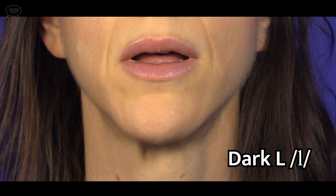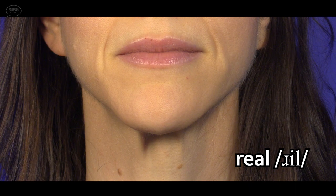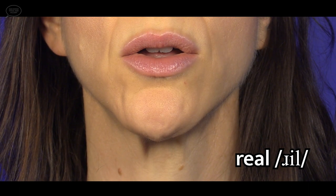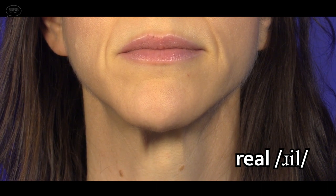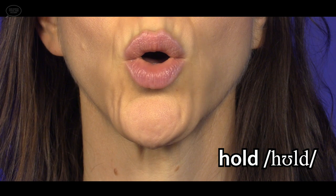Now for the dark L. Notice the lips are either neutral or slightly rounded, but they don't round fully. The tongue is narrow, pulls back and down, and the back of the tongue tenses towards the back of the throat. Now the dark L in the word real — see the lips retract and the tongue move up for the E vowel, then the tongue pulls back and down for the dark L, and the lips come forward slightly. Now the dark L in the word hold — notice the lips are rounded for the vowel and the tongue is low, then the back of the tongue simply tenses and pulls back for the dark L, with the tongue tip down.